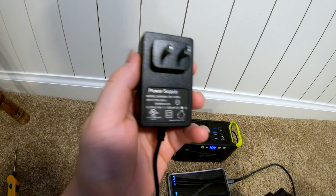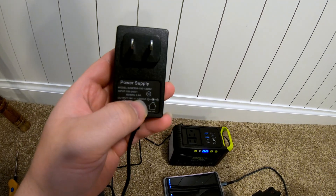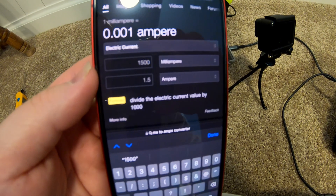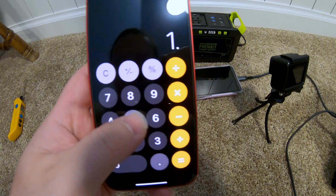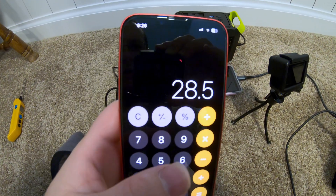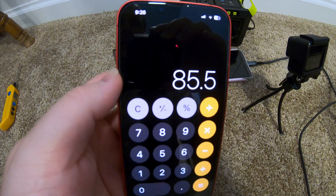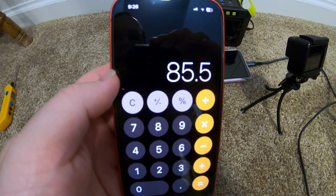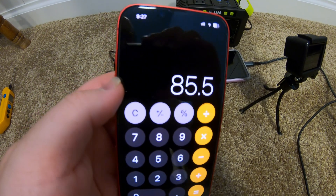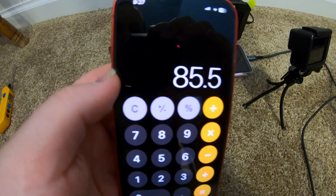Let's check the power supply. It outputs 19 volts at 1,500 milliamps. 1.5 amps times 19 volts equals 28.5 watts, times 3 hours makes sense. It looks like the claims of it being around 84 watt-hours check out, so that verifies the capacity.